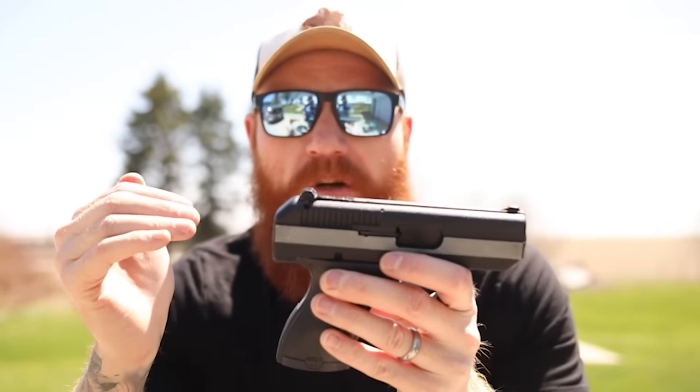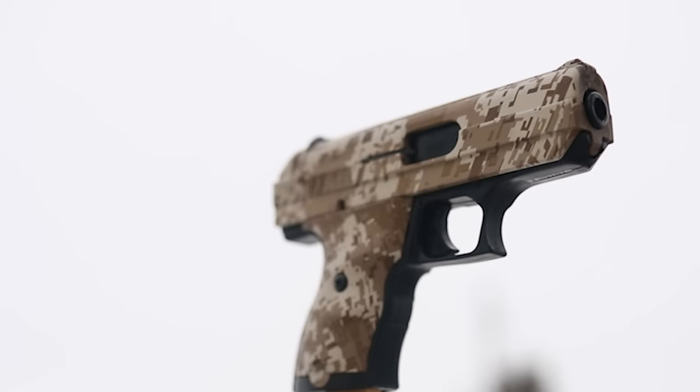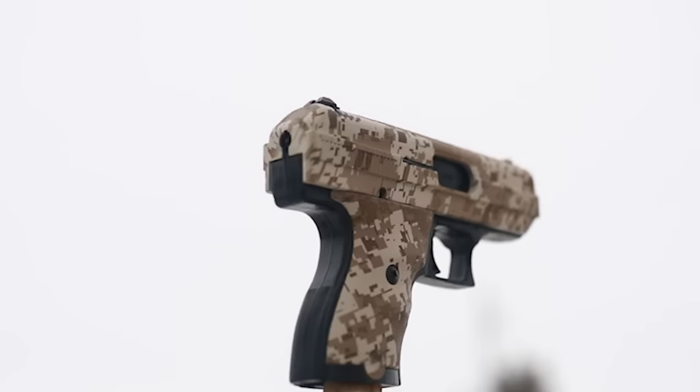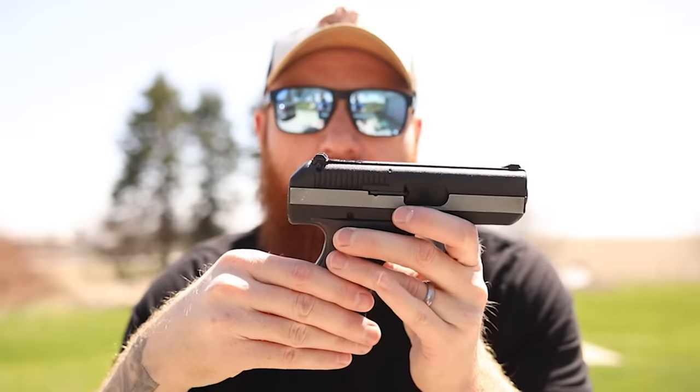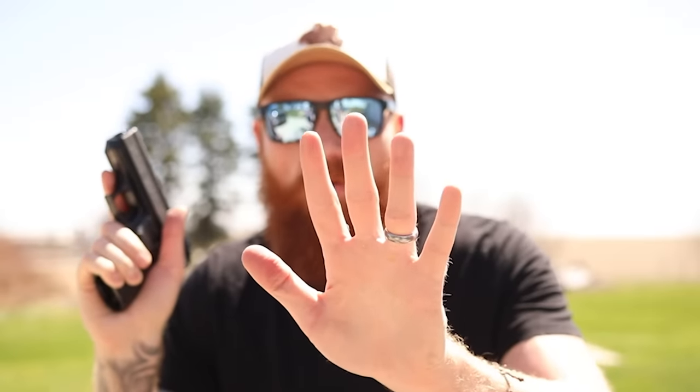A heavy trigger pull tends to dip the gun — right-handed people generally shoot low and left, and left-handed people generally shoot low and right. A third thing that decreases accuracy and hurts recoil control, beyond the heavy slide, is the minuscule grip. On an average pistol you usually get two-thirds to three-quarters grip, whereas with the Hi-Point you get about half grip and half slide. That puts the bore axis much higher over your hand, which exacerbates recoil, and you have less surface area and less texture to hold on to.